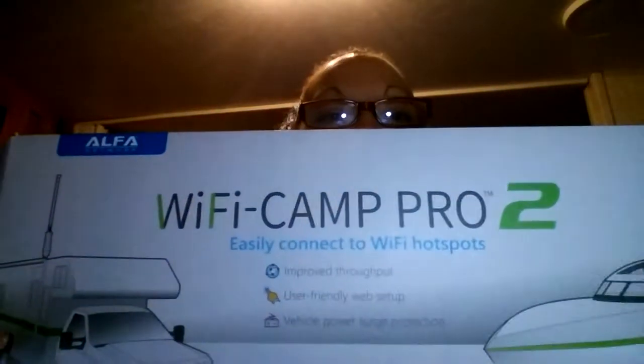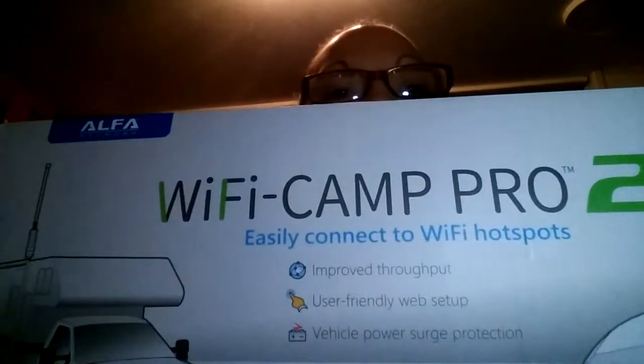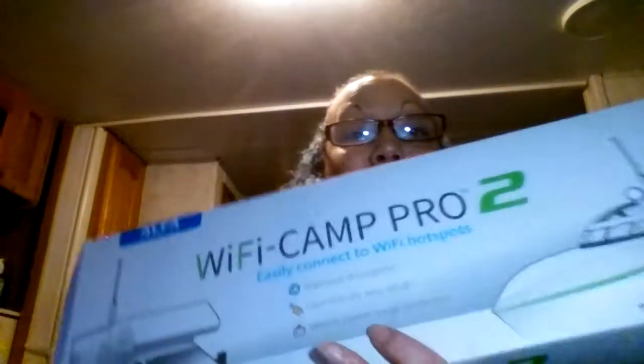After searching for Wi-Fi, I got a hold of what we call the Wi-Fi Camp Pro 2 — this is it. Let me tell you, this little bad boy — I had no problems with the internet. My husband could get on the PlayStation, I could watch Netflix, he could watch Netflix on his TV, I could watch it on my TV. This thing is awesome.